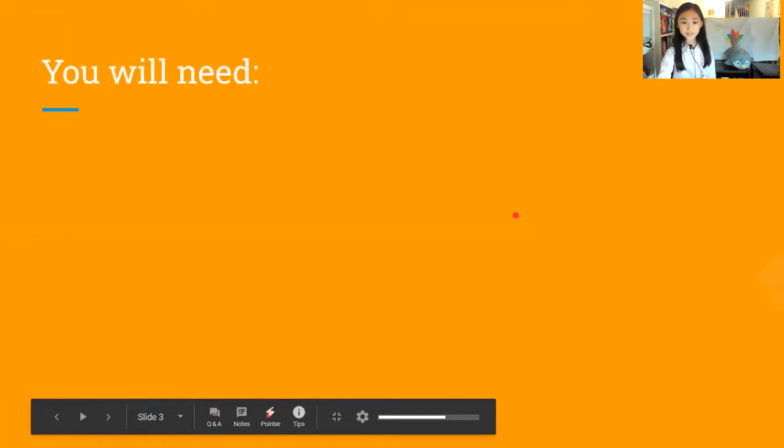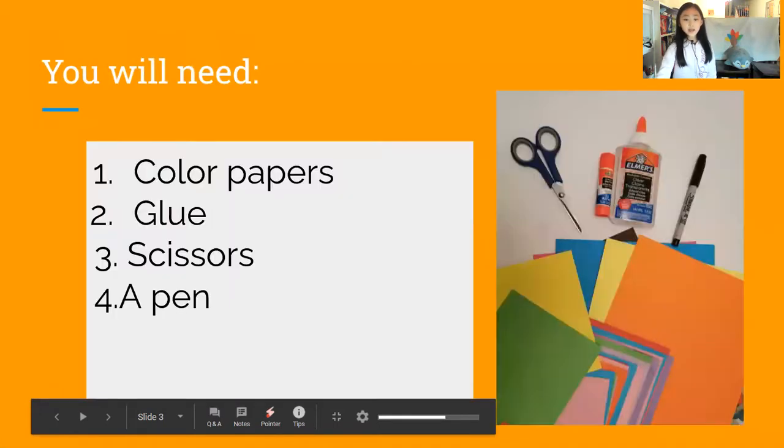You will need: color papers, glue, scissors, and a pen.